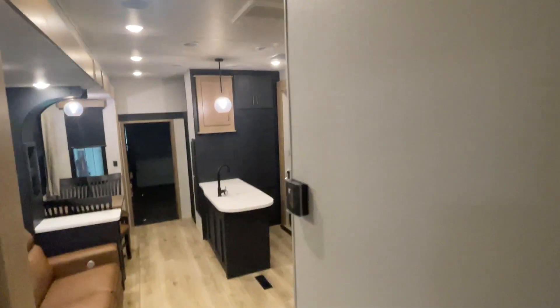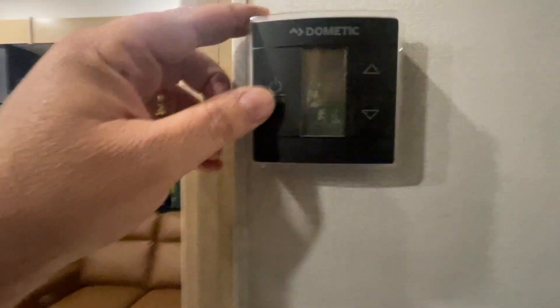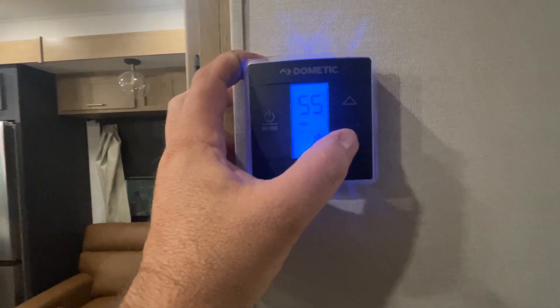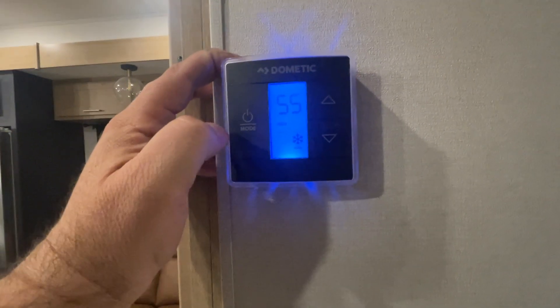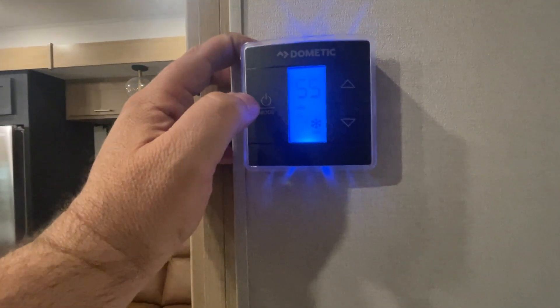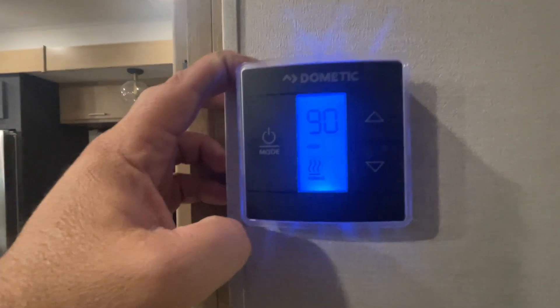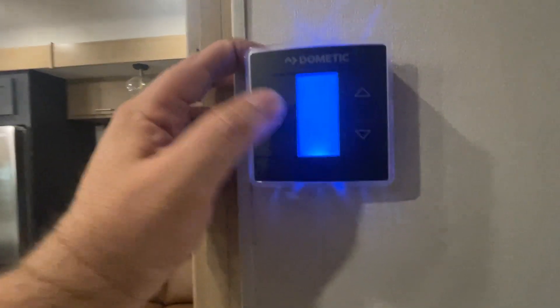To operate the thermostat, push it a couple times — a snowflake appears and your air conditioning kicks on, then set the desired temperature. For the furnace, push it again and you'll see wavy lines; set desired temperature. To shut them all off, hit it one more time.